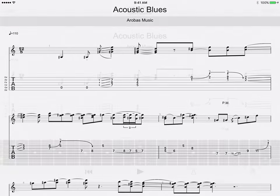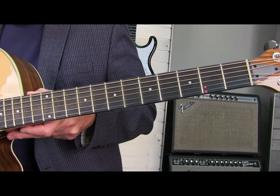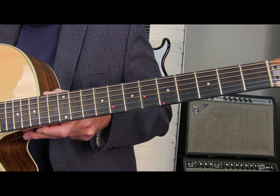As the tab plays, the fingering shows up right on the fretboard of the Fretlight Wireless Guitar. If you're one of the millions who struggle reading tab quickly, well now there's a better way. Just look down at the fretboard and play.